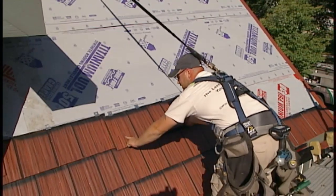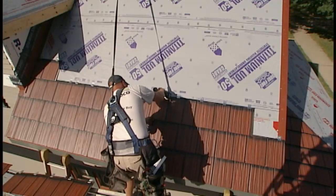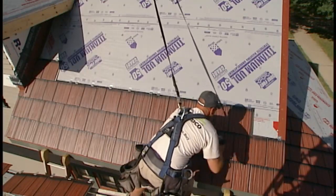Full panels are efficiently lined up with EDCO's locking system. Once a course is started, the process goes quickly using a high speed drill.